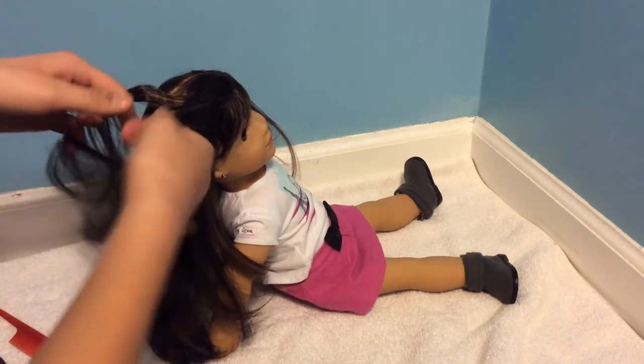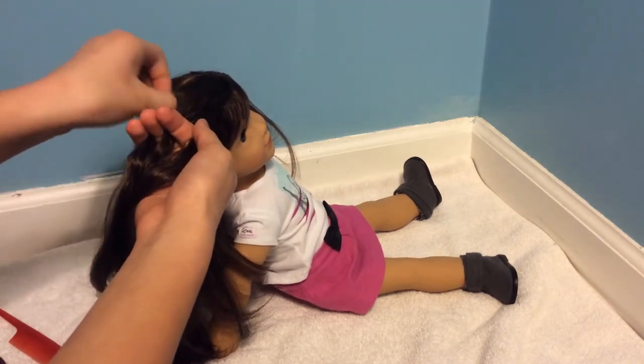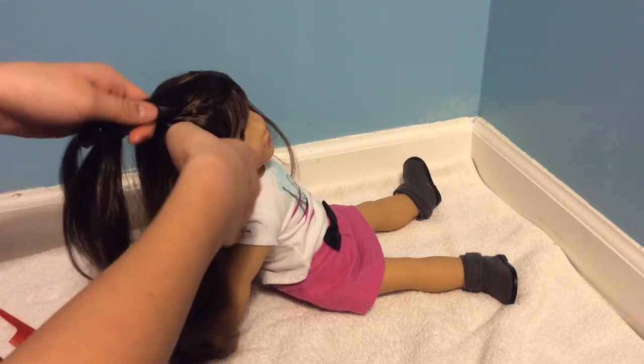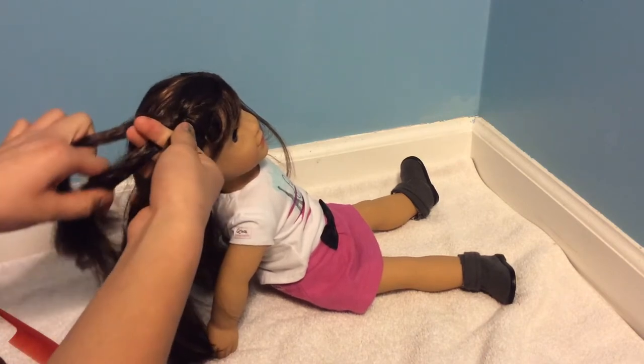Now you're going to normally braid the first two strands, but then once it comes to bringing over the next, you want to add a section of hair from the side. Every time you're going to bring a piece of hair over, you want to add another piece in. Keep going like this, angling it down, and then just keep braiding when you're done.